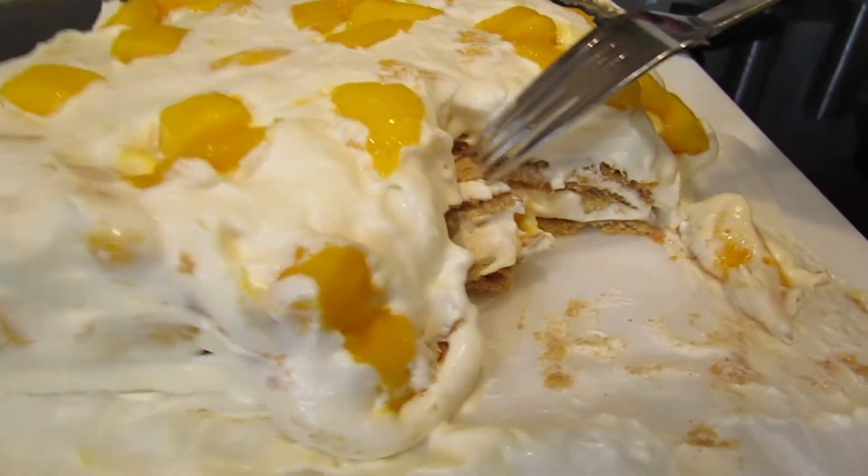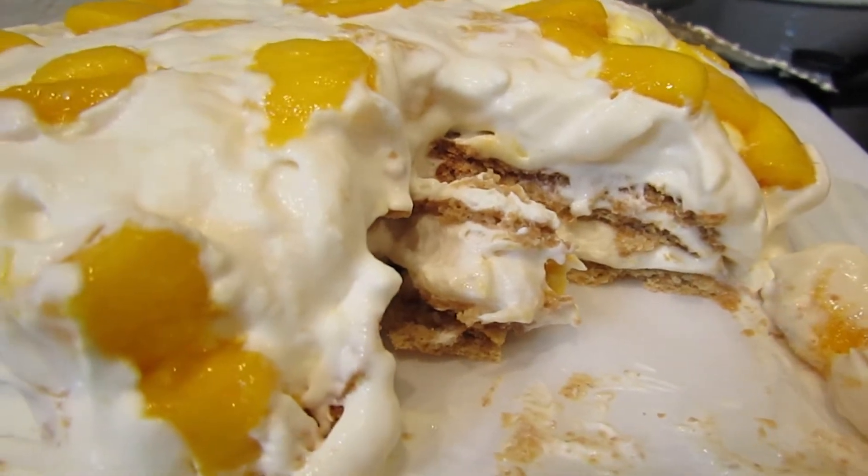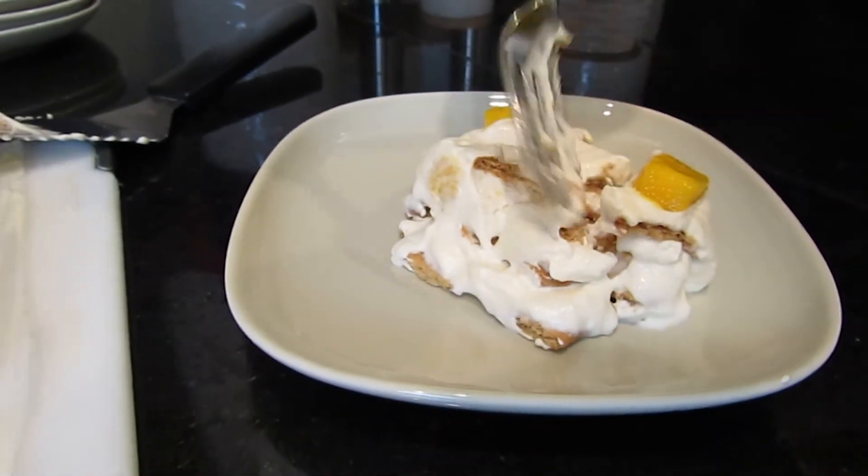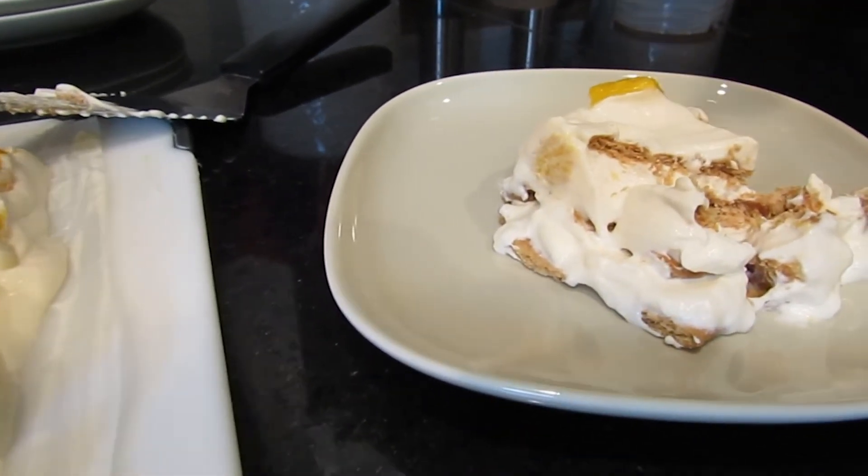It was super easy to cut into, probably because all the cream made the graham crackers really soft. I think the mango float tastes pretty good, but it's a little too sweet in my opinion — the mango is sweet, the graham crackers are sweet, and the cream is sweet. Next time I would add less condensed milk because that's probably where most of the sweetness is coming from. If you enjoyed today's video, be sure to give it a thumbs up and subscribe for more content.